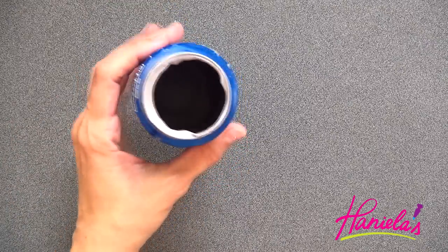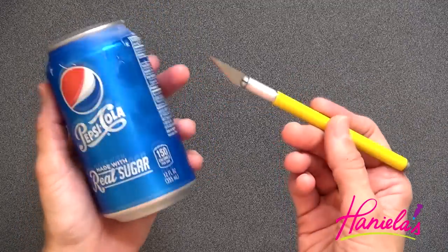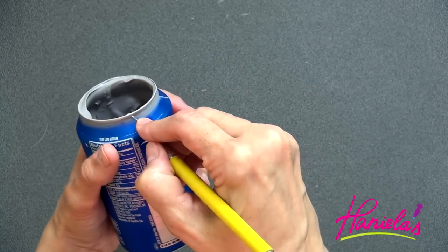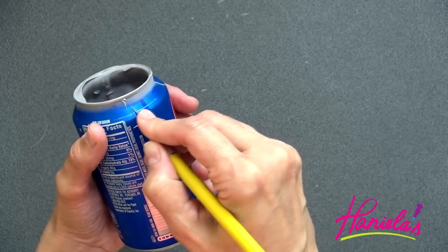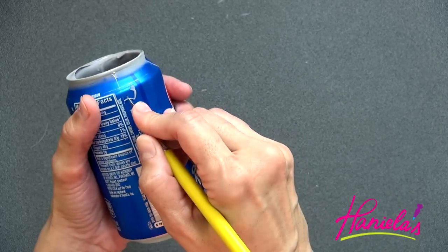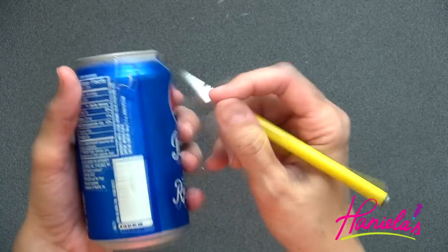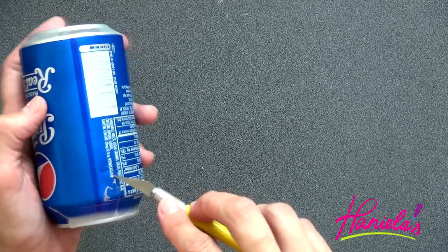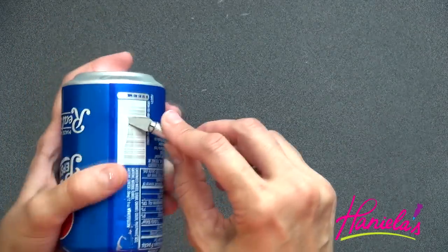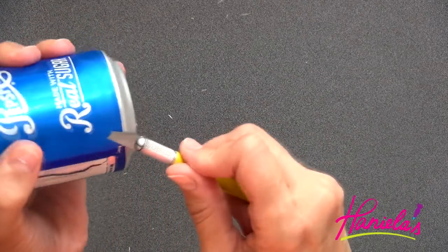Now the chocolate in the can is all firm, so I'm going to remove the foil. I'm using an exacto knife — when working with an exacto knife be super careful because the blade is very, very sharp. Once you make the first cut, get your blade under so it's touching the chocolate underneath, and make sure the sharp blade is facing away from you so you don't cut yourself. You're going to have to go all around the bottom edge.